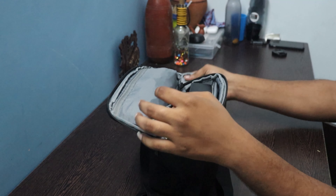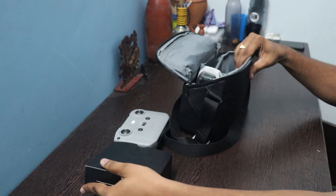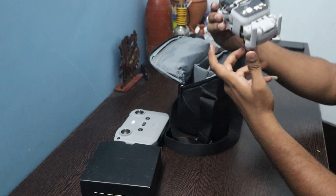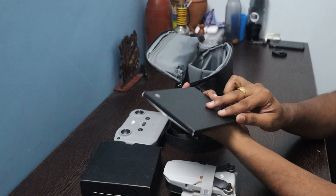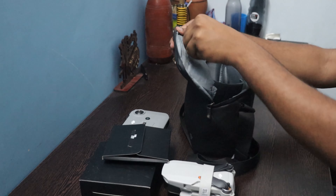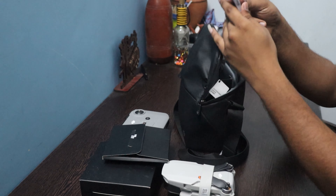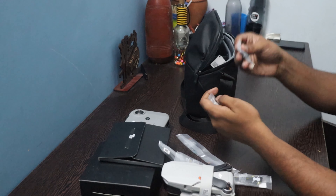Here is the box and here comes the drone. In the bag: log manual, this is the propeller — extra set of propellers, screwdriver, and extra set of controllers. This is the bag.